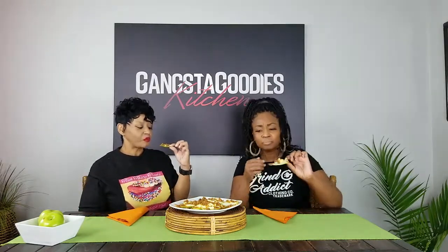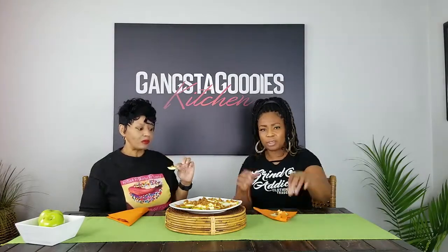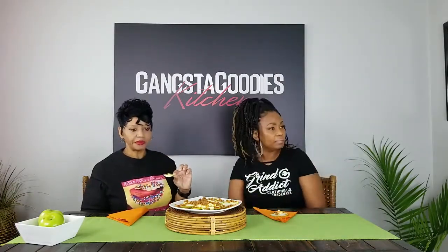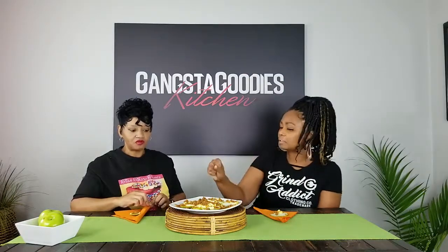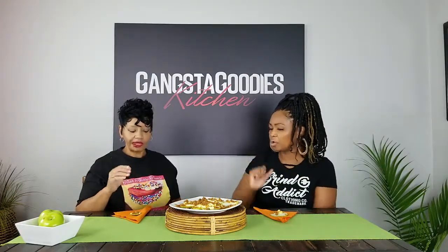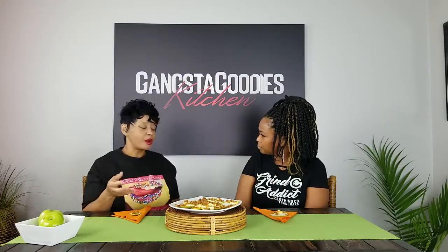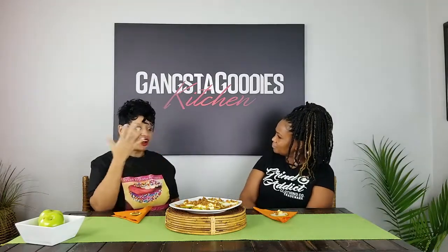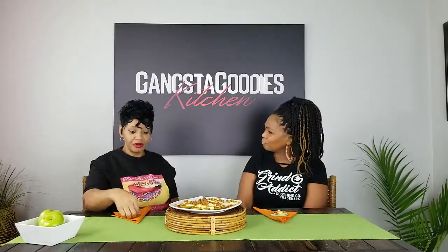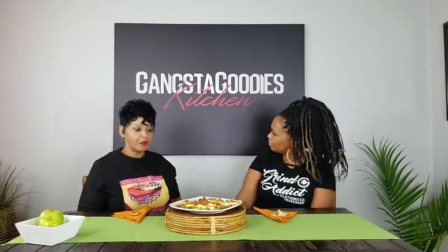You guys, these are delicious! And you know, this is something you could easily make with your kids, your nieces, your nephews, your grandkids. It's simple — you do the cutting, then they can put on the cream cheese, the caramel, and the crumbly top. It's like a caramel apple, but you don't have to bite into it and get all that mess. It's easier for them to pick up and eat without wasting everything.